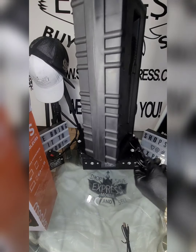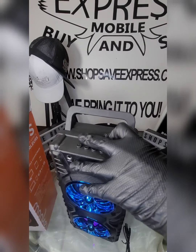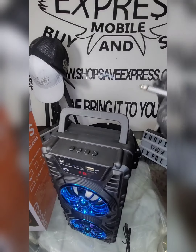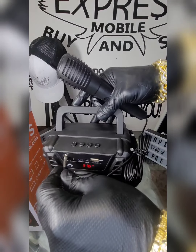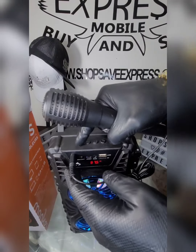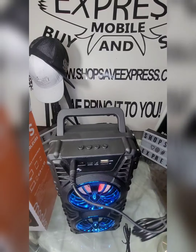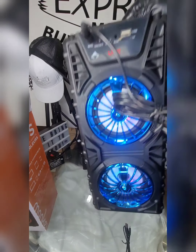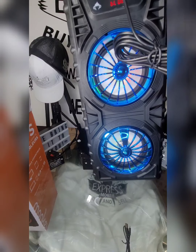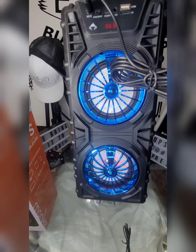I love it. Maybe I should plug in the mic and check it out. The Monkey wireless speakers — get it at ShopSaveExpress.com.